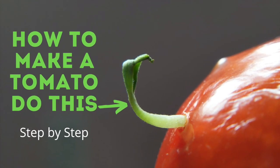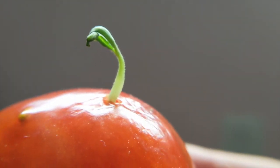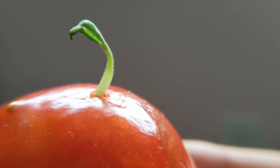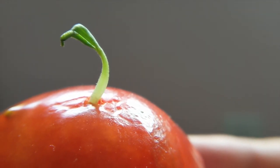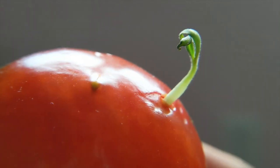Hi everyone. In this brief video, I will show you how you can make tomato seeds sprout while they are still in the tomato. This phenomenon is called vivipary, where the seeds start to sprout while they are still in the fruit.